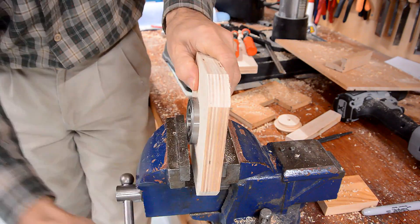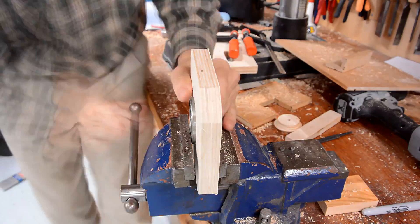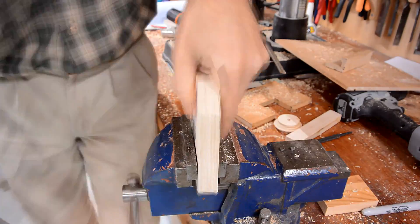The bearings need to fit in the flanges super tight. If you can get them in there at all with a reasonable amount of force, they'll work themselves loose.